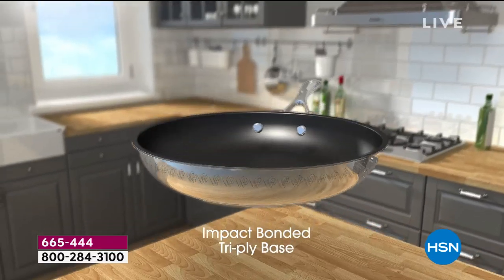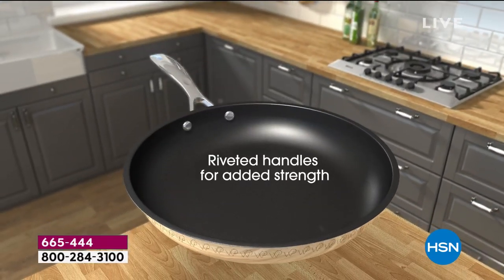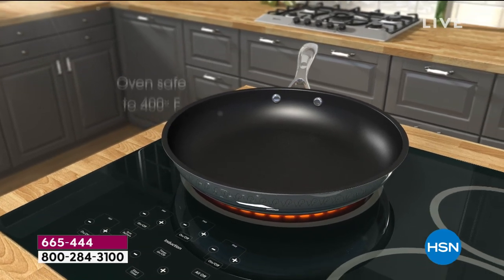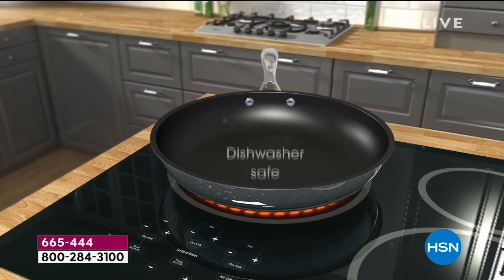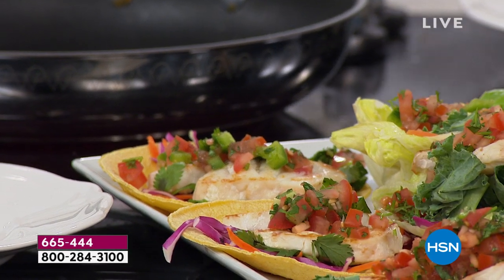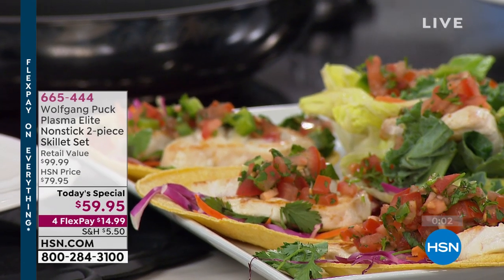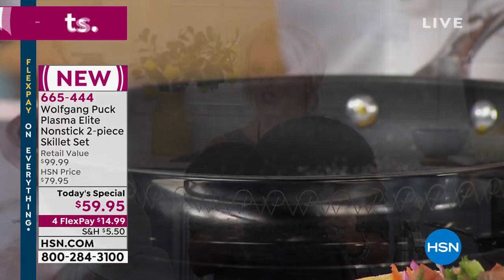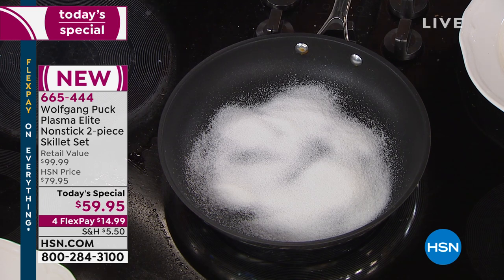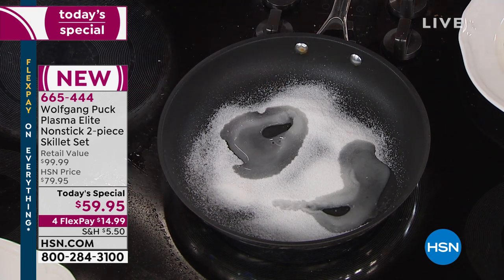These are pans you're going to love. You don't have to worry about scratching it, you don't have to baby these, and you're not soaking them all night in the sink. It's that amazing nonstick ease. Nobody in the U.S. has this technology — it's only available right here and right now. We're in the middle of the launch, so go ahead and get your order in. A great gift idea and a fabulous addition to what you already have — it also matches with your other Wolfgang cookware.